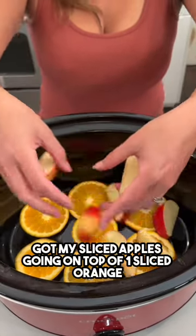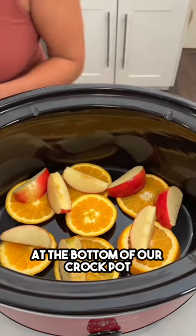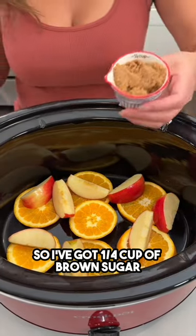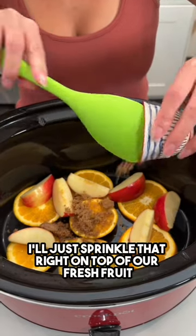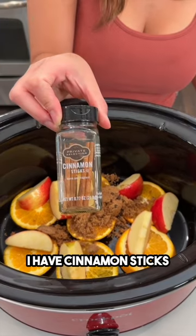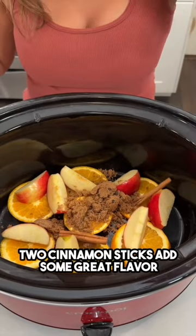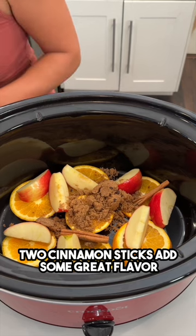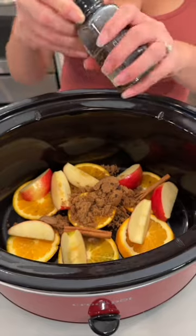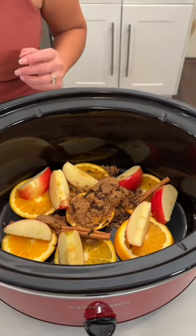I've got my sliced apples going on top of one sliced orange at the bottom of our crock pot. I'm going to add in a quarter cup of brown sugar and sprinkle that right on top of our fresh fruit. I have cinnamon sticks — we're going to do two cinnamon sticks to add some great flavor.